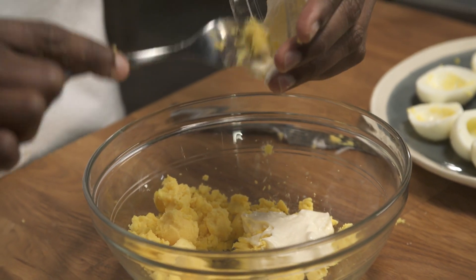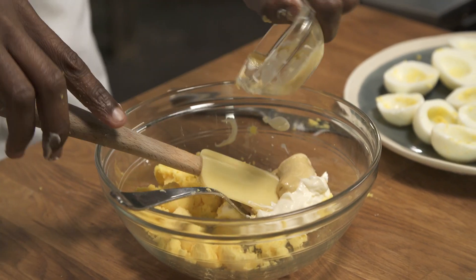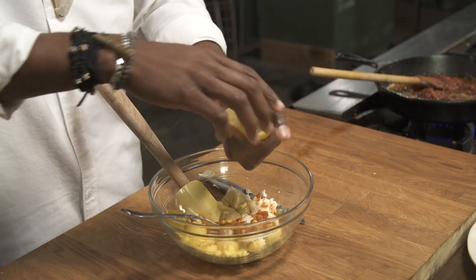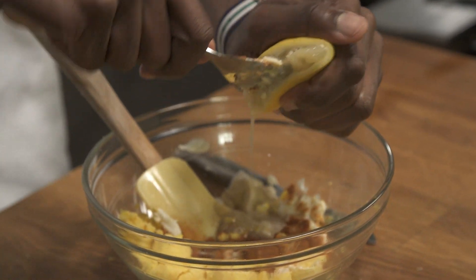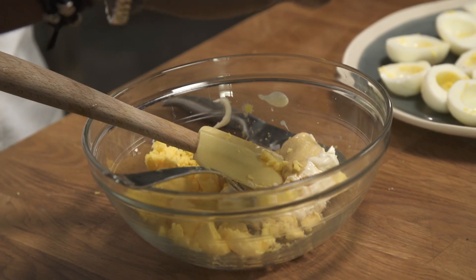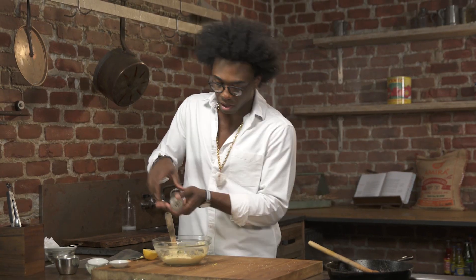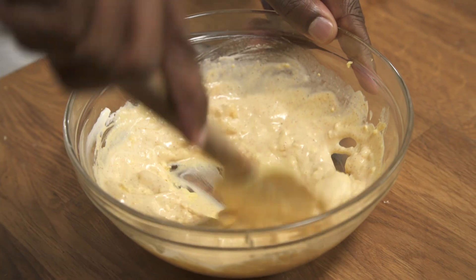So once your eggs are transferred to your bowl, you're gonna add some mayonnaise. We're also gonna use some Dijon mustard — and I love Dijon. We're going to use some sherry vinegar, some Spanish paprika — you can also use a smoked paprika — some salt and pepper, and a little bit of parsley. Just mix it together until it's smooth.